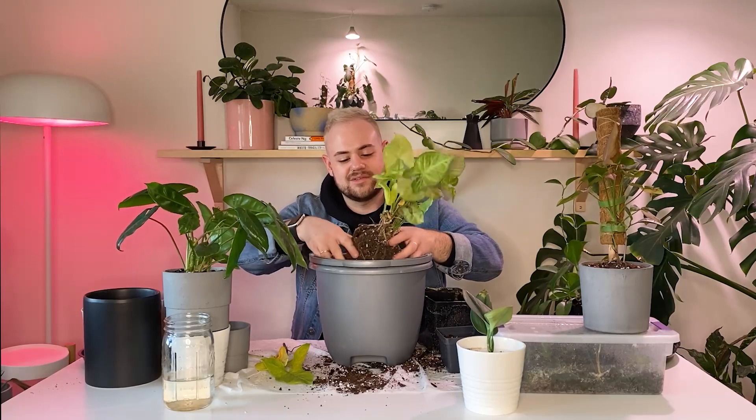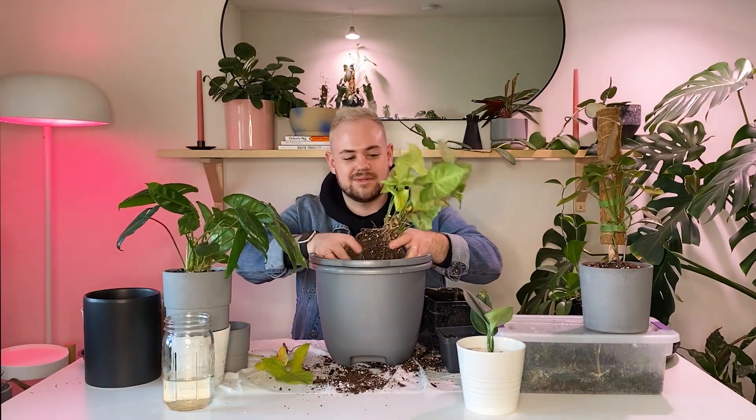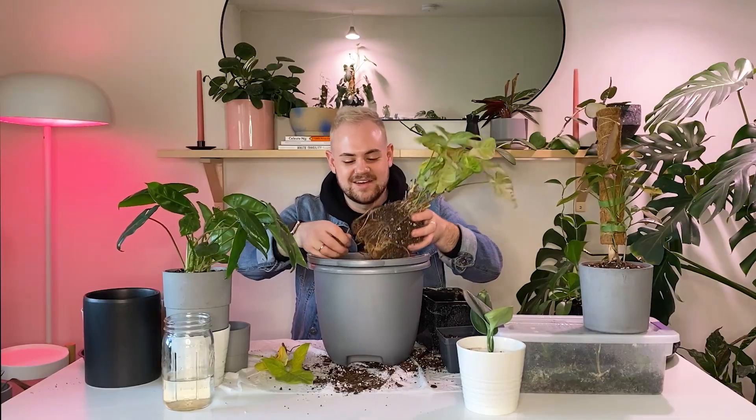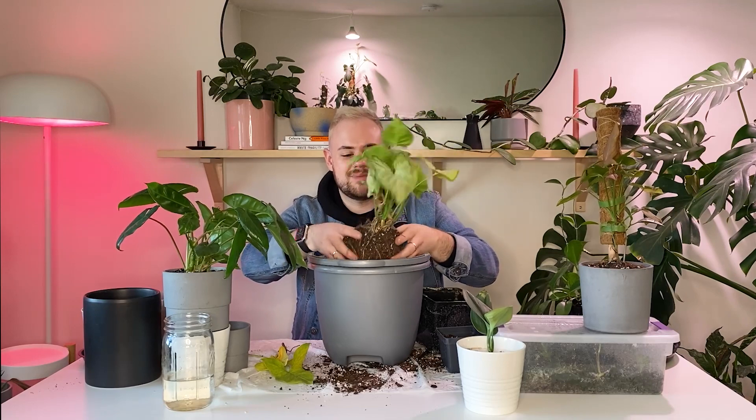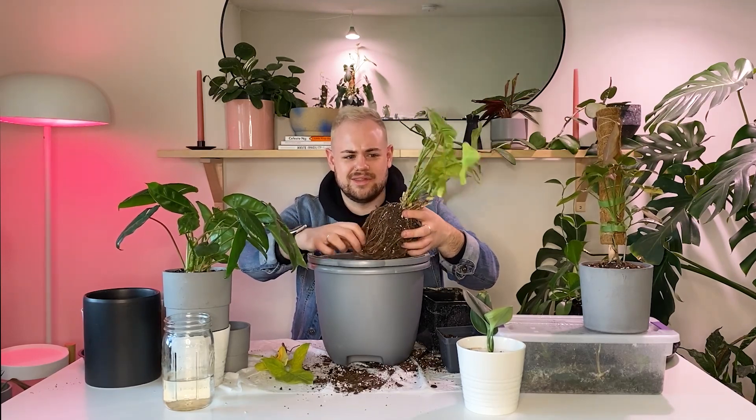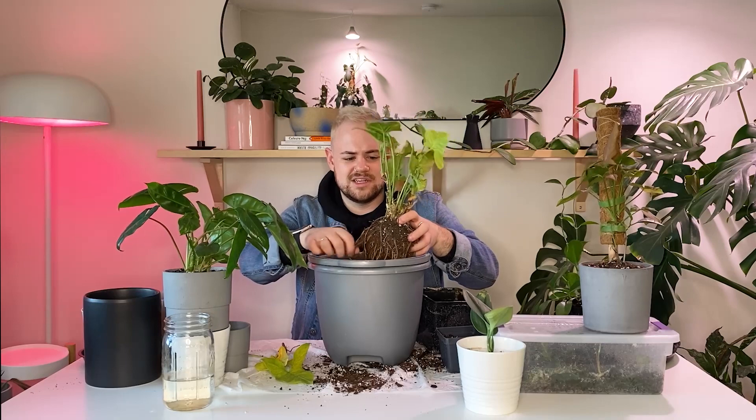I really value my alone time, but then it gets to be too much and I'm like, crap. Now I'm sad again. Also, these roots are nuts — they're really big for how small the leaves are. Very strange, Syngonium.